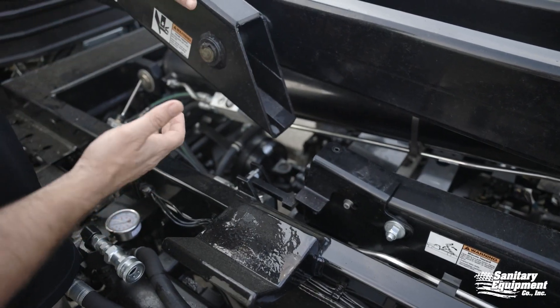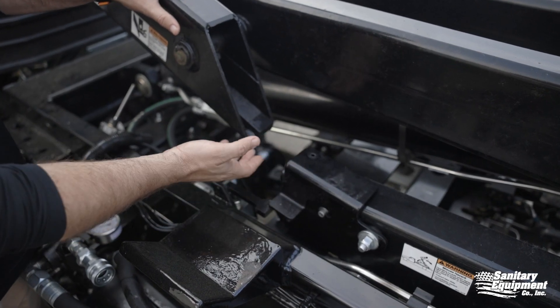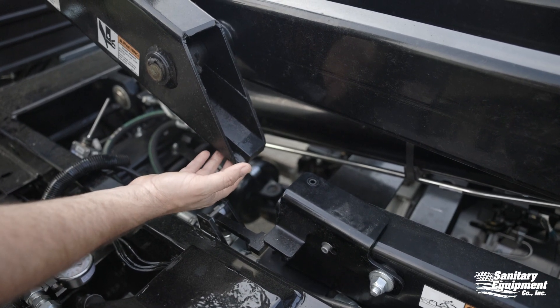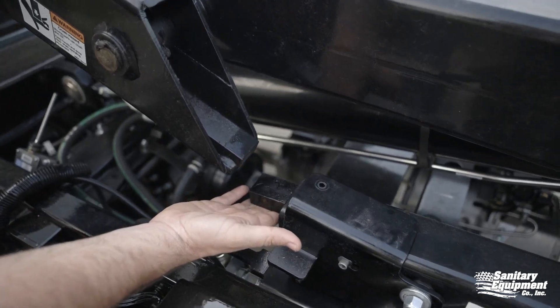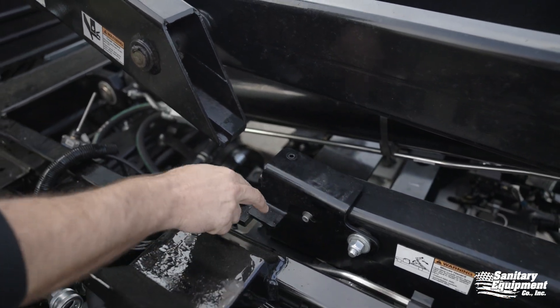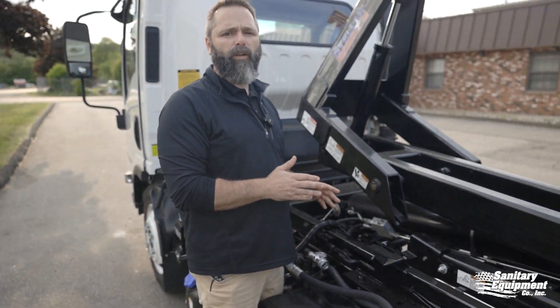The reason this unit failed — 100% of the time when these bolts break — it's because this articulating section was articulated prior to coming all the way down, and it came into contact with this tab. When it comes into contact with the tab, the tab drops, the bolt breaks, and this bracket pops up. It's a very, very easy in-field repair.